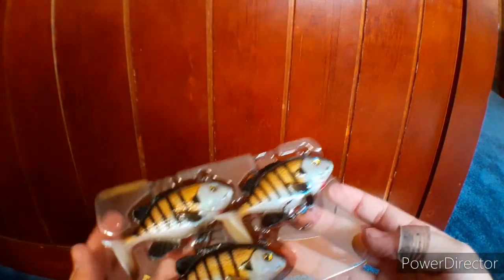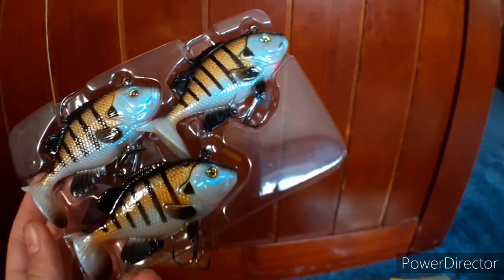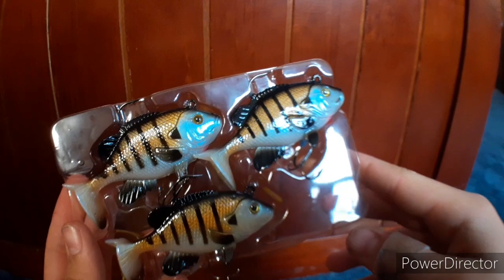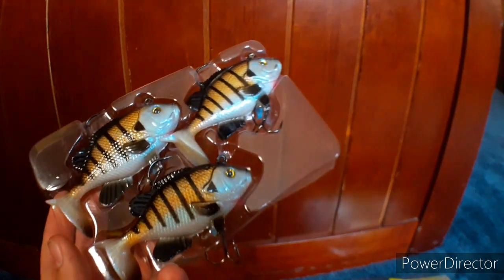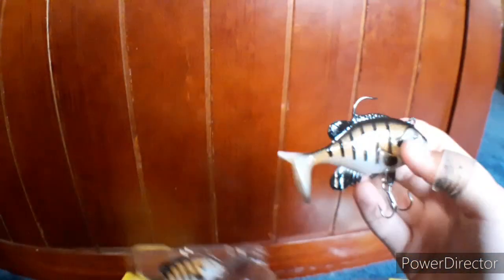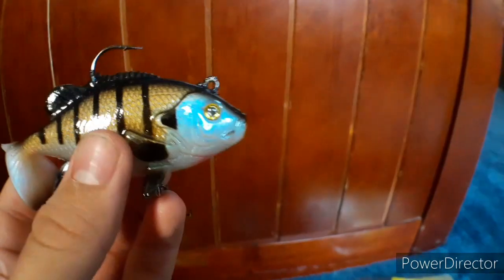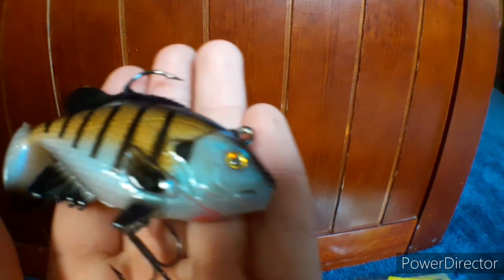Take off the cover and you have three bluegill swimbaits. These are very high quality — I've used these before and they're very good little swimbaits, only about a dollar or so a piece. They catch pike, bass, pretty much anything you're going for. They have great action in the tail, and it looks like they modified the tail a little since last time. It's the Storm Wild Eye Live Bluegill.